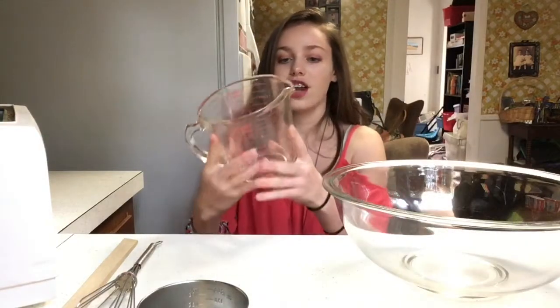Hey guys, back here with another video. Today I'm going to show you how to cook. First, what you want to do is take your big bowl to measure out two cups of flour.